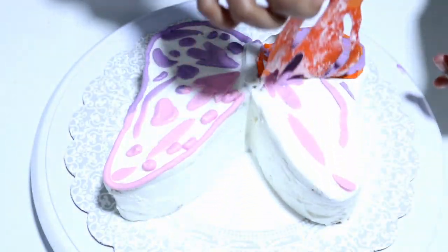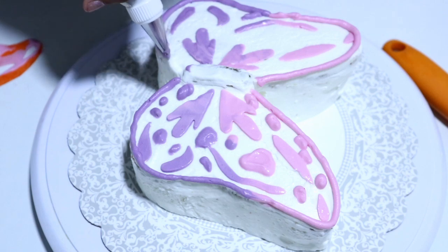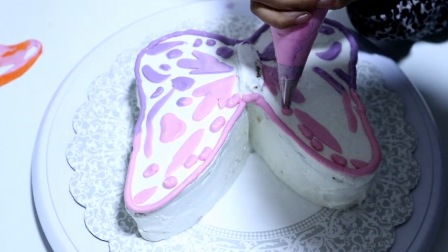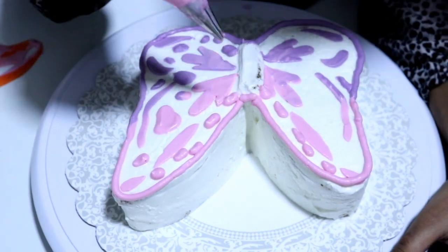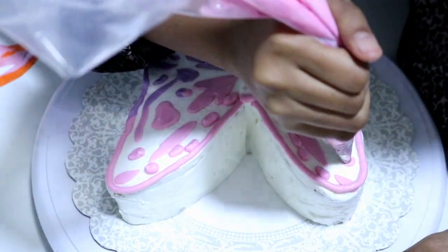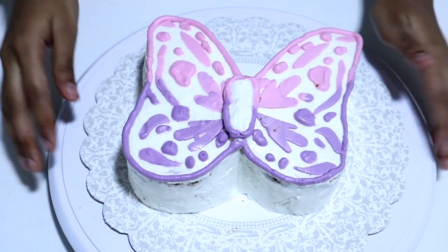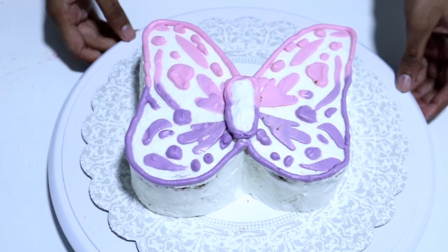Finally, lift the stencil off and outline the second wing as well. Try to do the same kind of dots on this side as you did on the opposite side. And there the butterfly cake is — it's perfectly done and that was actually so easy to make. It turned out perfectly.